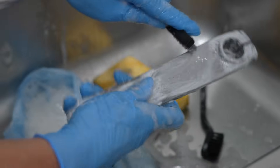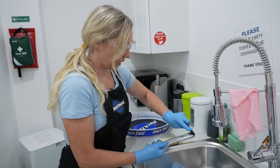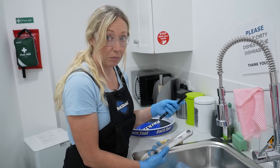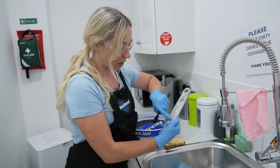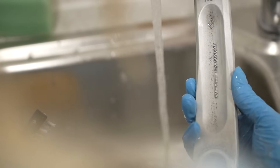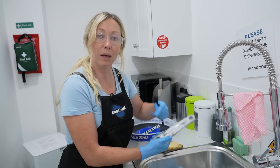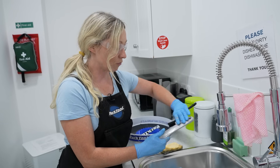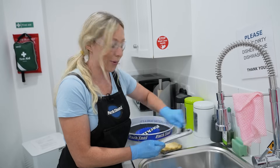A nylon brush with stiffer bristles also helps, and as you can see it comes away nicely. At this point it's good to move to polishing, as metal polish will bring it up better. Note that some logos or etchings and paint may stay on — it's up to you whether you want to keep them or scratch them off.